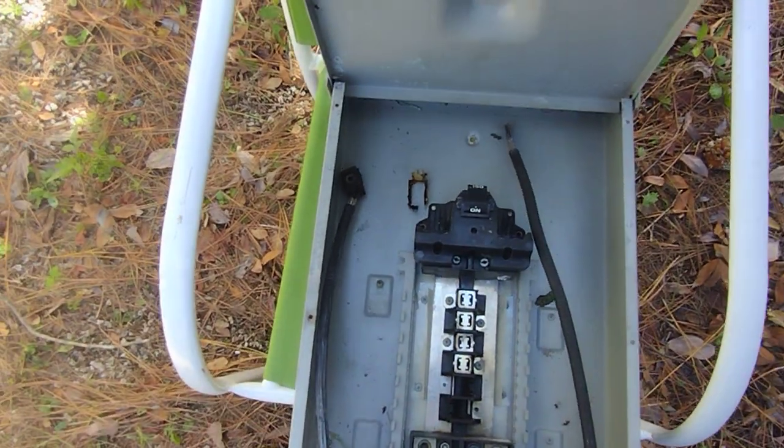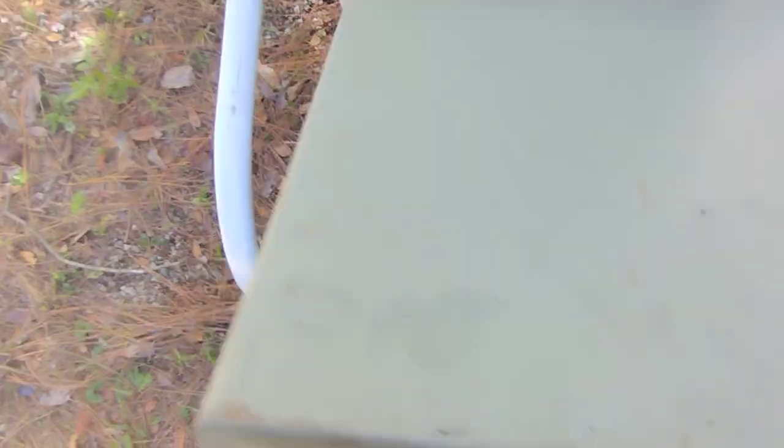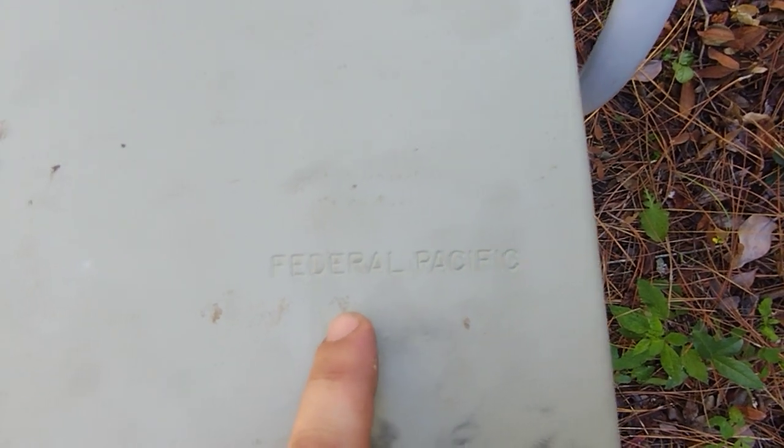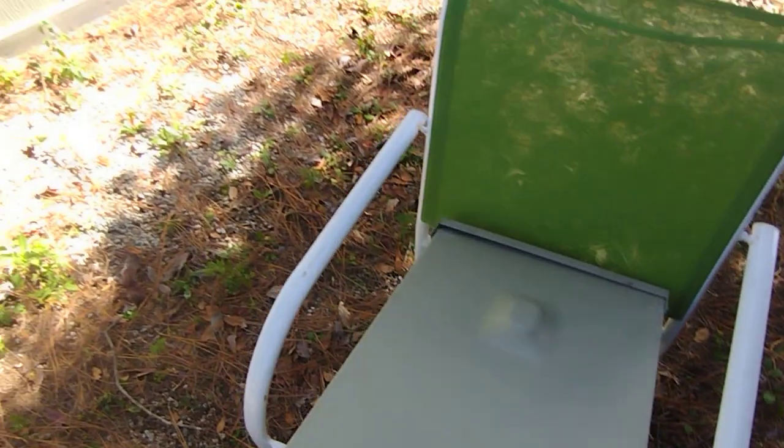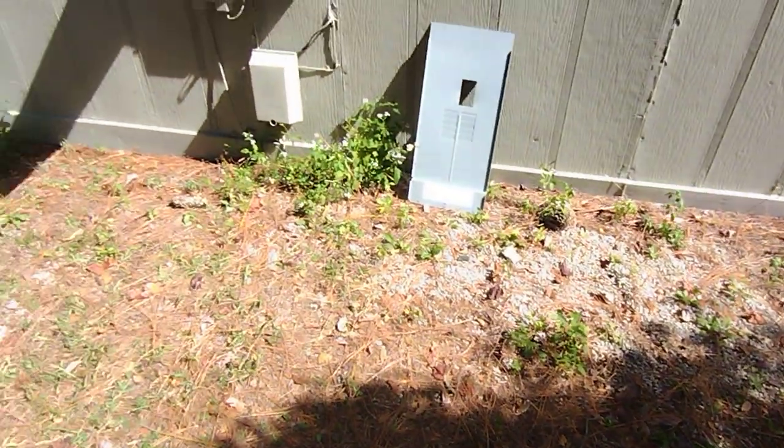I knew I had to swap out this box. This box, by the way, is called a Federal Pacific — they are banned in the state of Florida and probably banned across the entire US, because after 30 years one out of four of them catches fire.